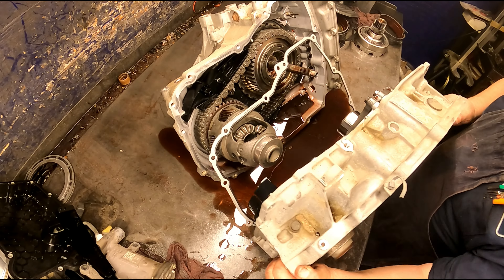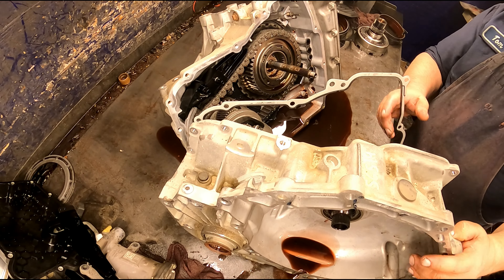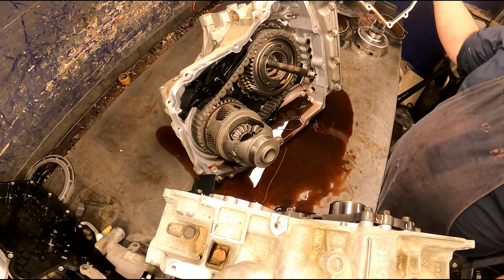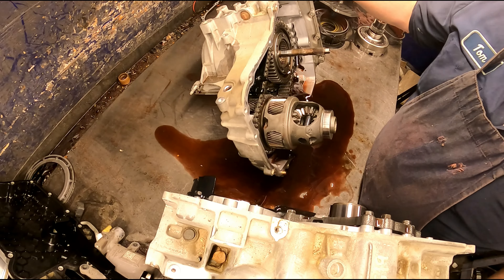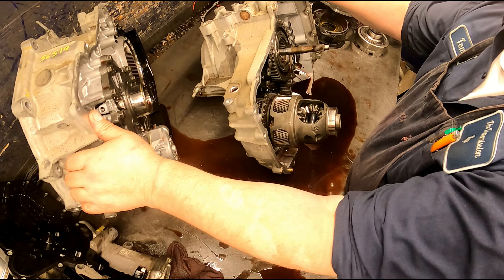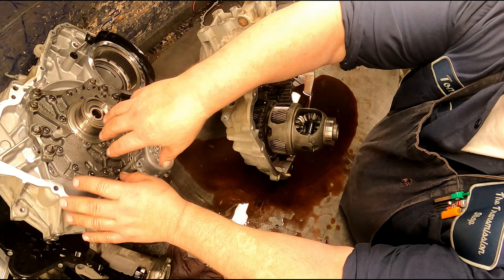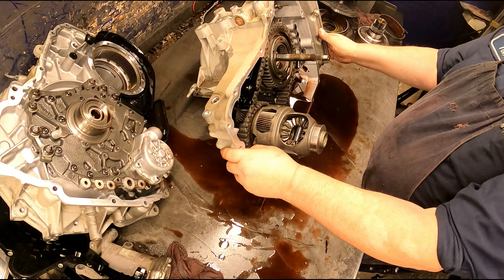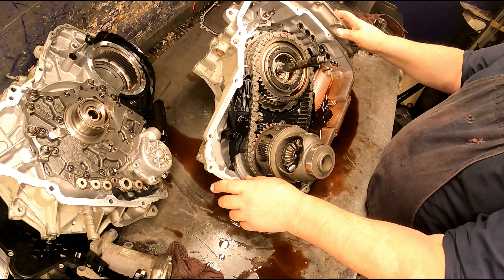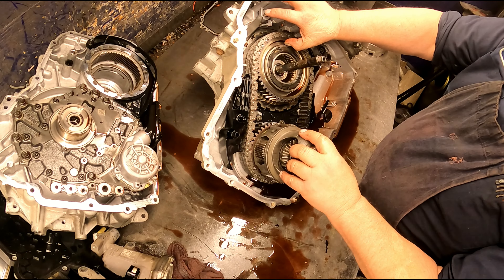10 millimeter for our speed sensor — this is the output speed sensor. Pull our rubber plugs out of here. 13 millimeters on the bell housing.